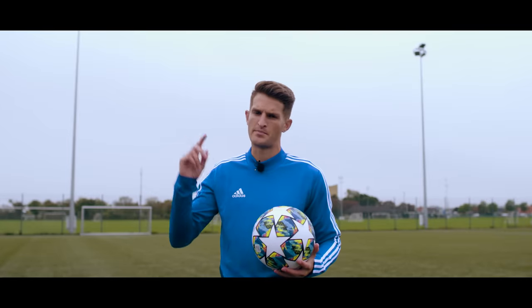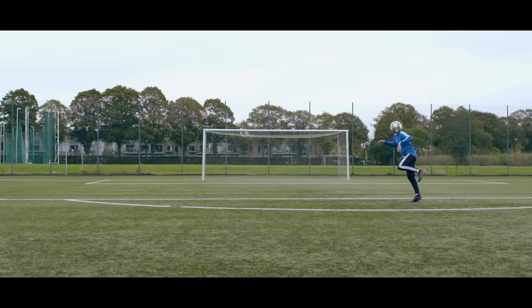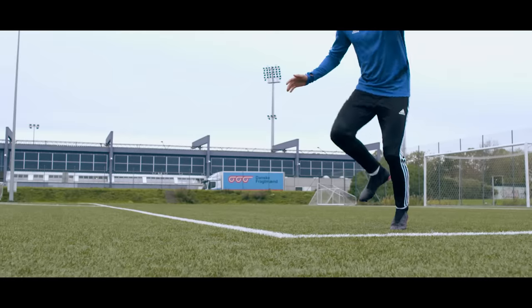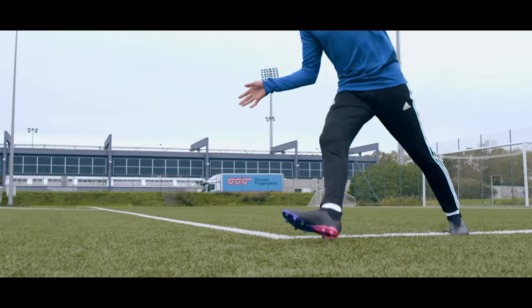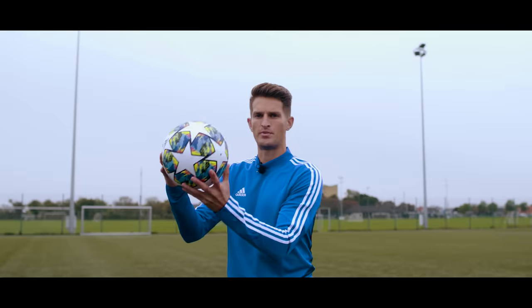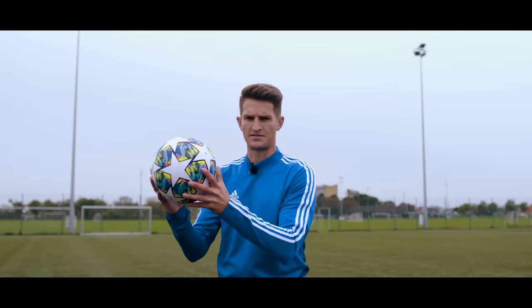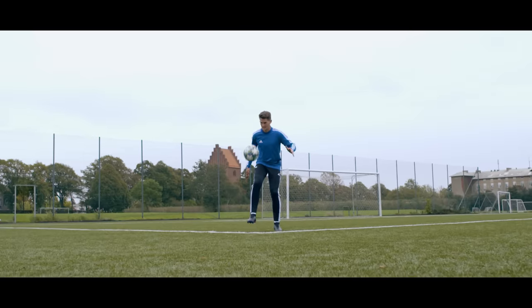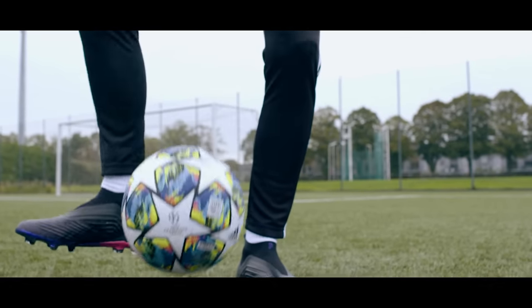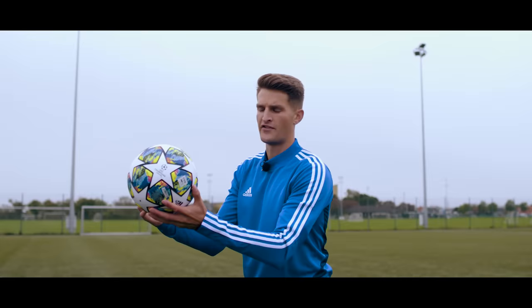Two bonus points to improve your first touch. The first is to really treat the ball like it's fragile. You don't want to be over eager and try to meet the ball as it's on its way to you — be patient and allow the ball to come. I like to treat the ball like it's made out of a big egg shell. If someone was to throw an egg at you, you're not going to grab it out of the air — you're going to let it come to you and cushion it. It's exactly the same with the football.